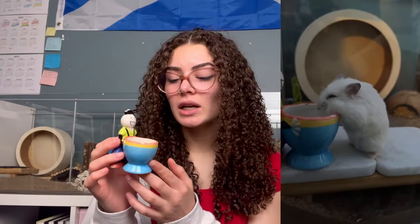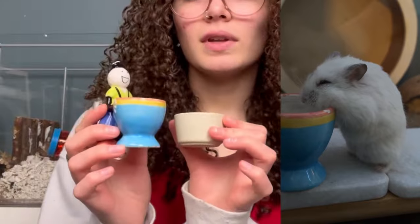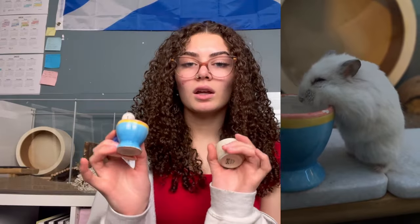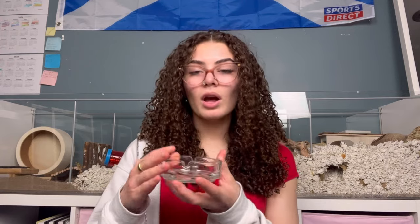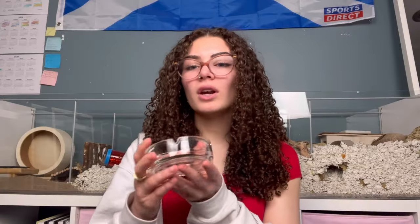Another water dish I use is an egg holder — I've had this one since I was little. I fill it with water to the brim since it's a bit taller and Nyla has to stand up to drink. For food dishes, I use an ashtray I found at the dollar store. Sometimes when I'm feeding Nyla outside the cage to bond and play with her, I put her in it with all her food, or I just put food in it and place it in the cage for her. Easy to clean and pretty cheap.